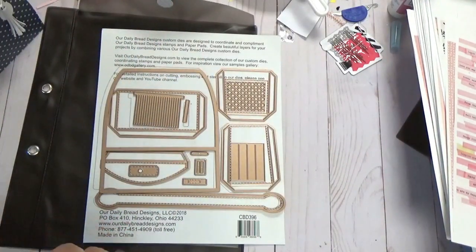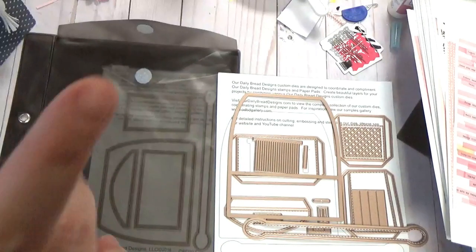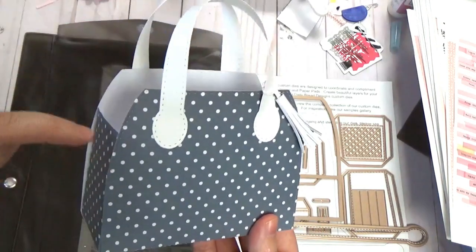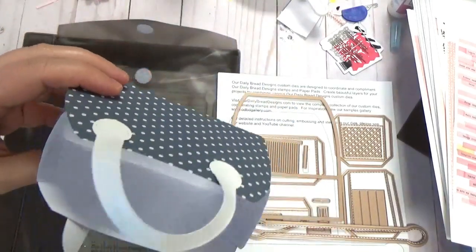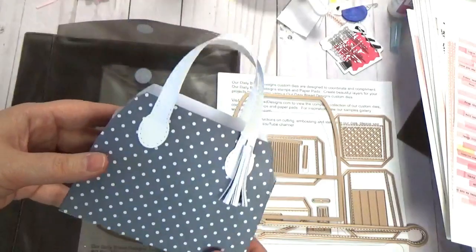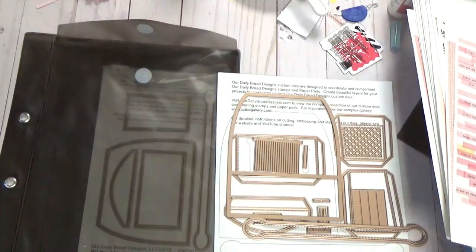The two die sets I'm focusing on today — you can get a bundle online at Our Daily Bread. This is the basic purse: I made the basic sides with the handle and a little tassel. It is very roomy — my whole hand fits in there. I've just been very into purses lately, they're so cute. I love that tassel, it's very cute.